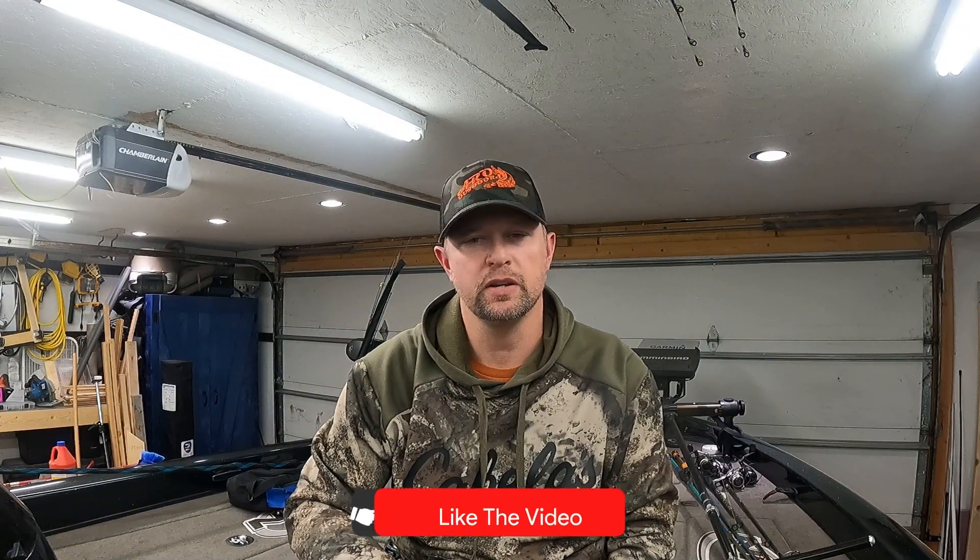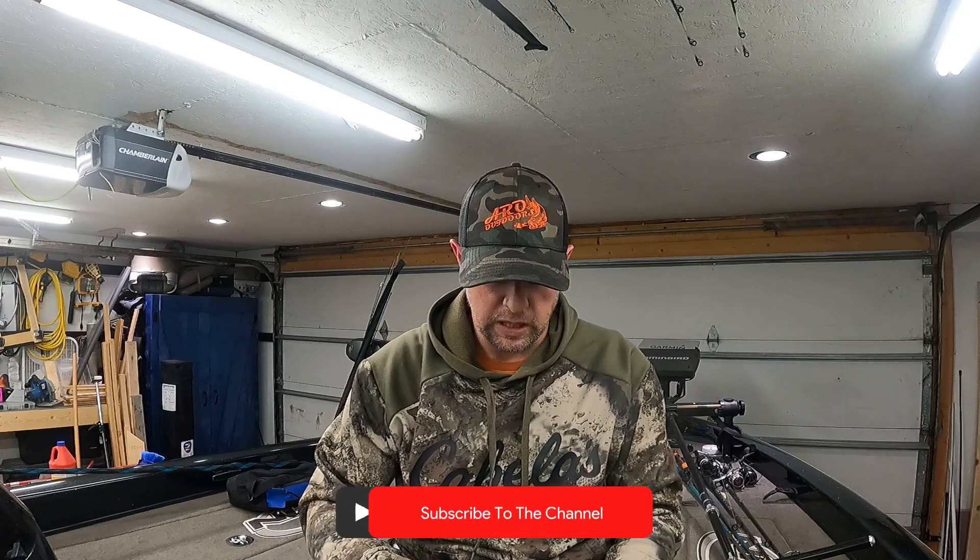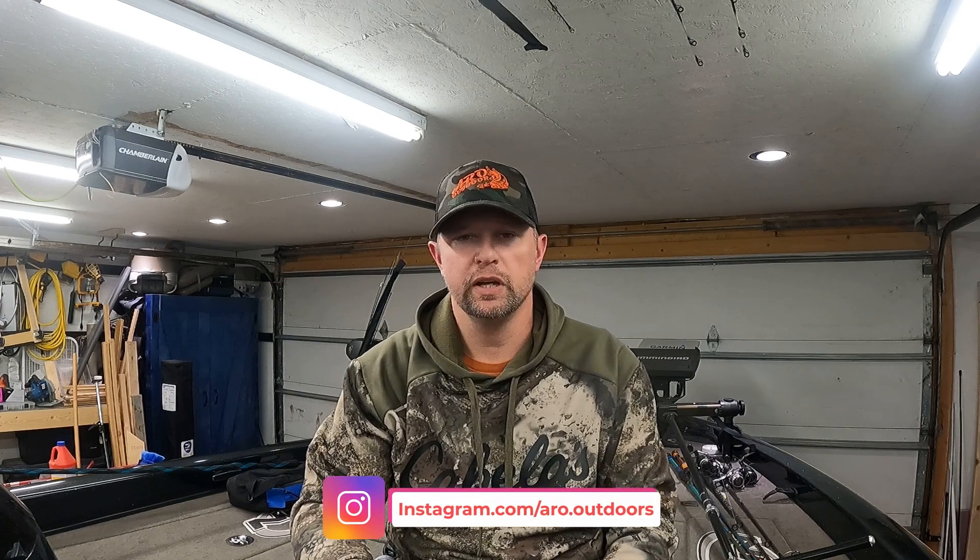Hey guys, welcome back to another quick and dirty bait talk video. This week we're going to talk about the bladed jig. I got turned on to bladed jigs a couple years ago when I was fishing a lake. I started off fishing for largemouth bass around docks, hoping for some smallmouth too, and I did catch largemouth and smallmouth around the docks.